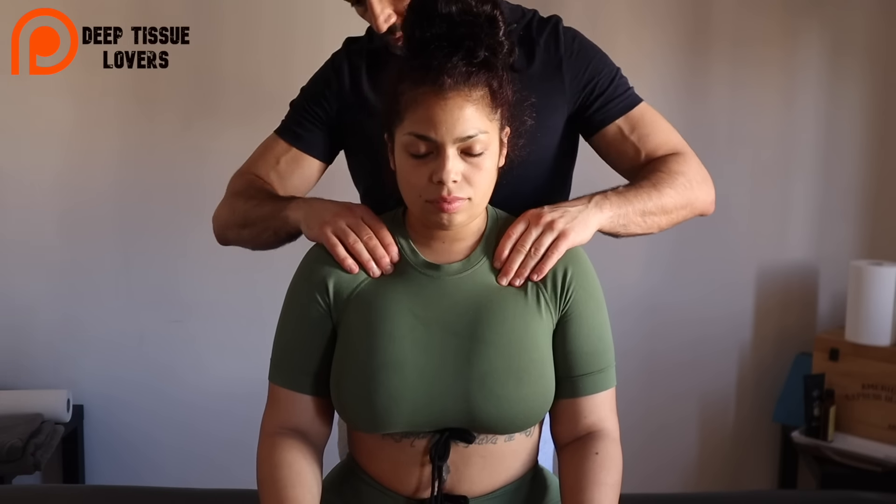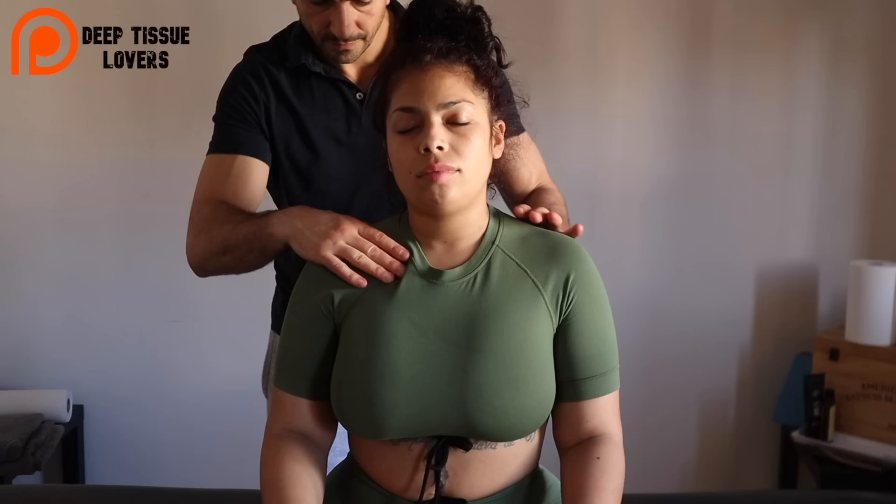Hello guys, this is Max. Welcome to my channel. I'm an osteopath and massage therapist here in Barcelona. I'm Italian, so my accent is what it is.